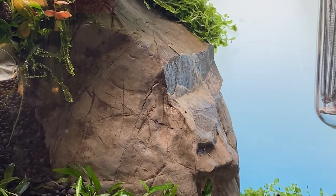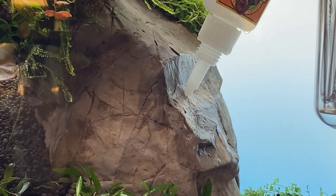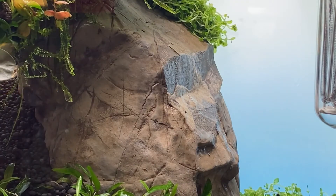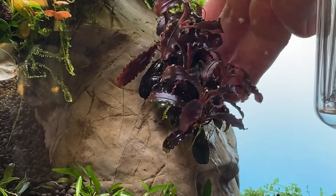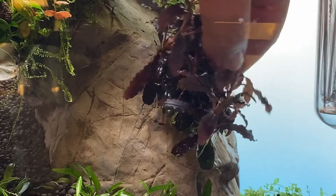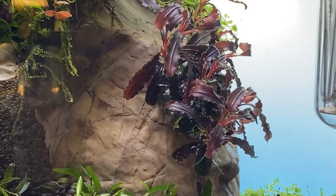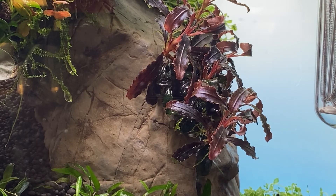The second plant, another recycled one, is some Bucephalandra Kedagang. This particular Kedagang came from the shrimp tank, which is low energy and has been running off a Fluval plant light not at full capacity. Look at the colours on this — I was absolutely amazed when I pulled it out at the deep reds and purples compared to the Kedagang in the Asian Peninsula aquarium which is just a really dark purpley black colour. When I saw it I thought I've got to put this in — it's the most amazing plant I've seen. The diversity of colours in that plant is just definitely amazing.